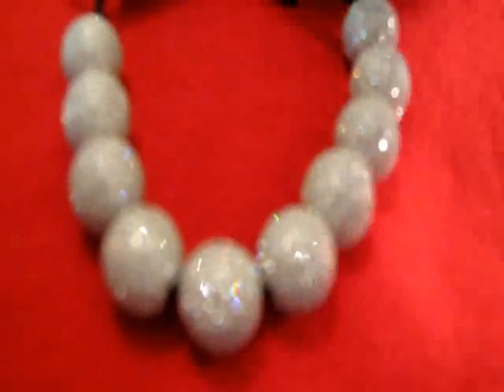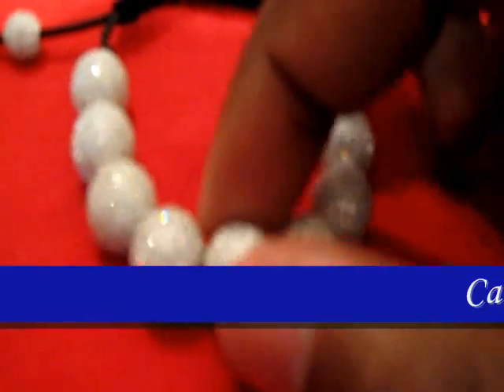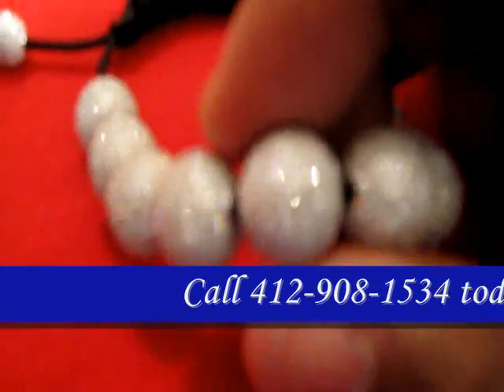Another disco ball bracelet, full of huge 12mm beads — this is the all white version.